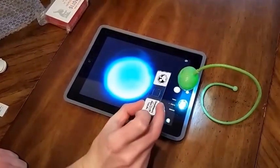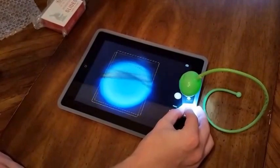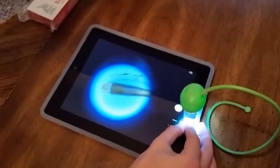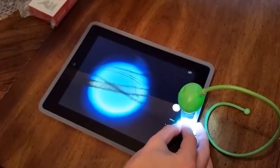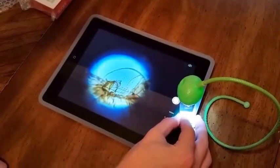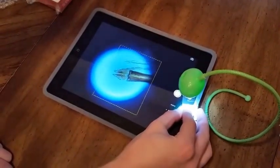We've got a slide here — this is the mouth part of a mosquito. Stick it over the lens. Sometimes on an iPad you need to tap to change the exposure, but most cell phones you don't have to do this. Then apply some pressure to focus the lens. And that's using the lens.